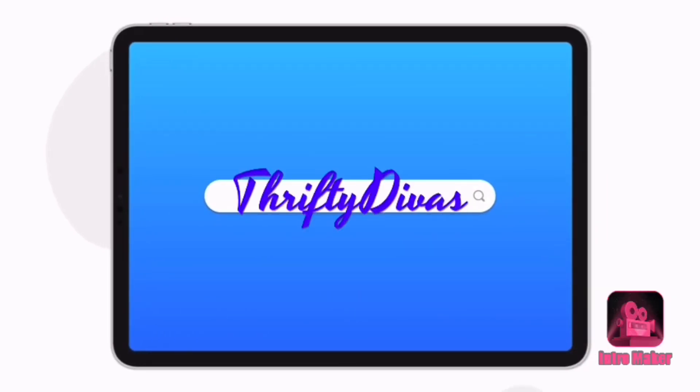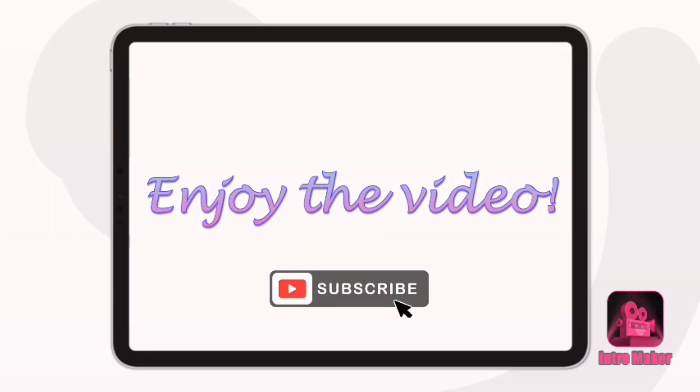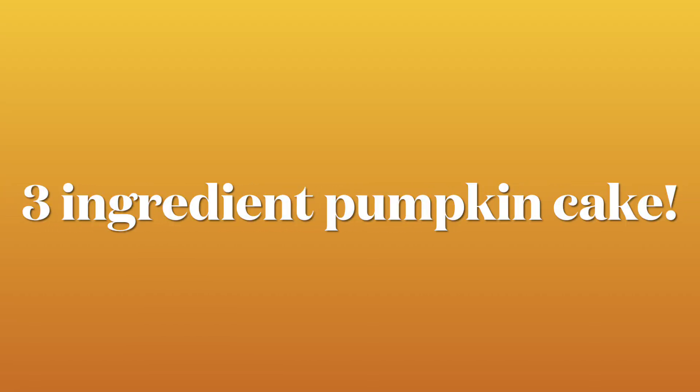Hey everyone, welcome back to my channel. It's Theoni with Thrifty Divas and today we are going to be making a semi-homemade three-ingredient pumpkin cake with tons of variations that we'll talk about.